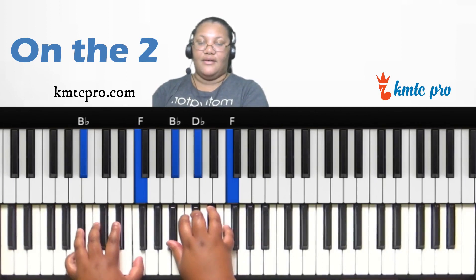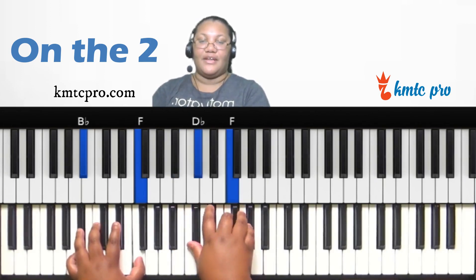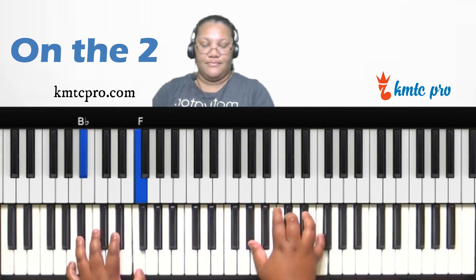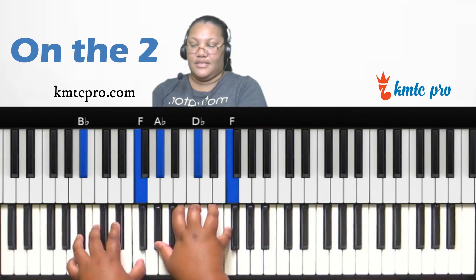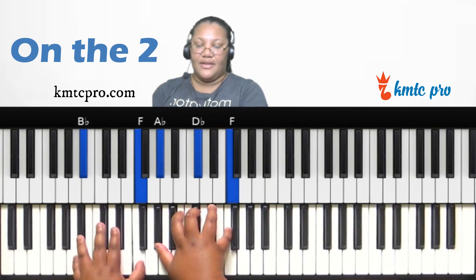You can make this a minor seventh by finding the flat third of the B-flat minor chord and forming a major chord on it. The flat third is D-flat, so D-flat, F, and A-flat in your right hand over B-flat minor in your left. You can invert it to get different voicings.